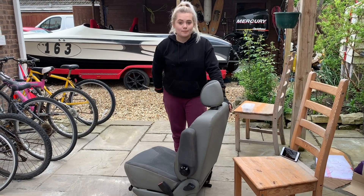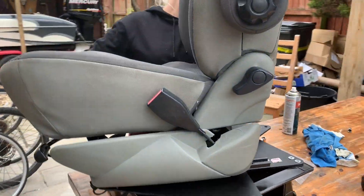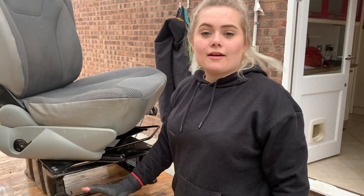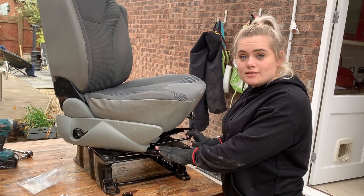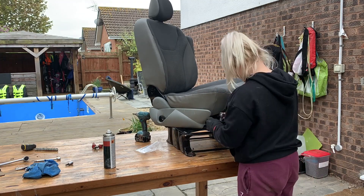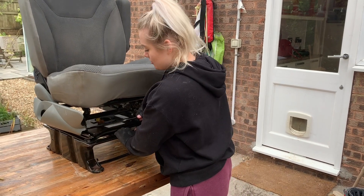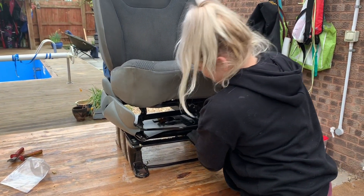Next we've got to pick up the seat and put it onto the plate. We're going to use the bolts that we removed earlier to reattach it to the plate. You've got to line those up and do it up finger tight, and then remember to slide the seat forwards so that you can get to the back bolts as well. Now that we've fitted all eight bolts top and bottom, we need to make sure that it all moves backwards and forwards and swivels properly before we put it back into the van.